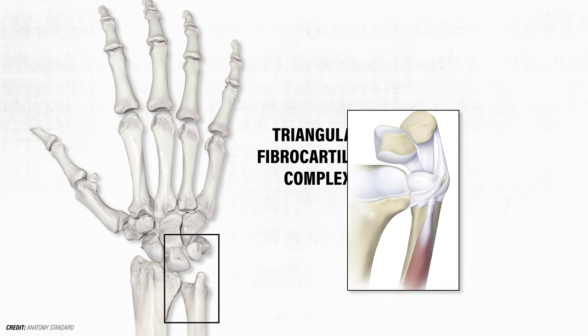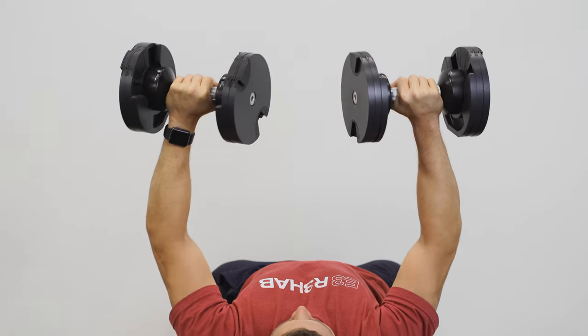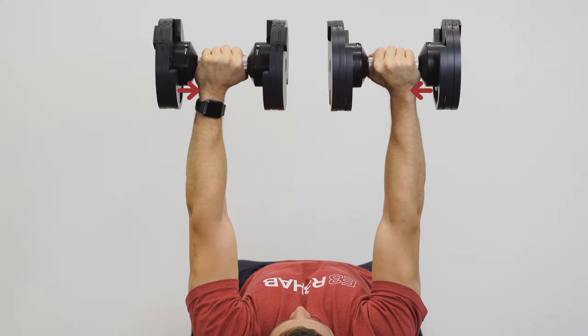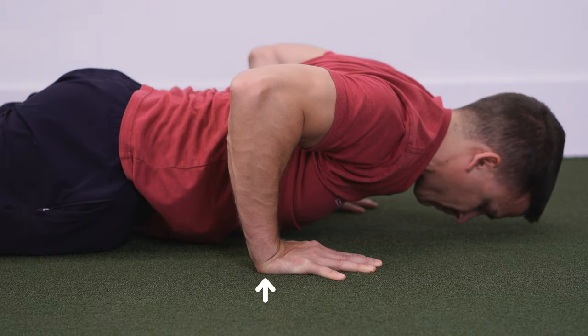The triangular fibrocartilage complex, commonly referred to as TFCC, is located on the pinky side of the wrist and consists of the articular disc — also known as the triangular fibrocartilage — and other connective tissue structures such as several ligaments. The TFCC provides stability to the distal radial ulnar joint and pinky side of the wrist, as well as absorbs and transfers compressive forces.